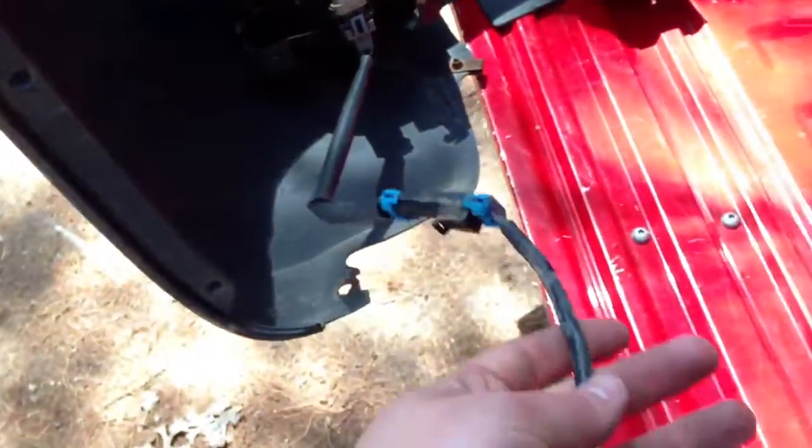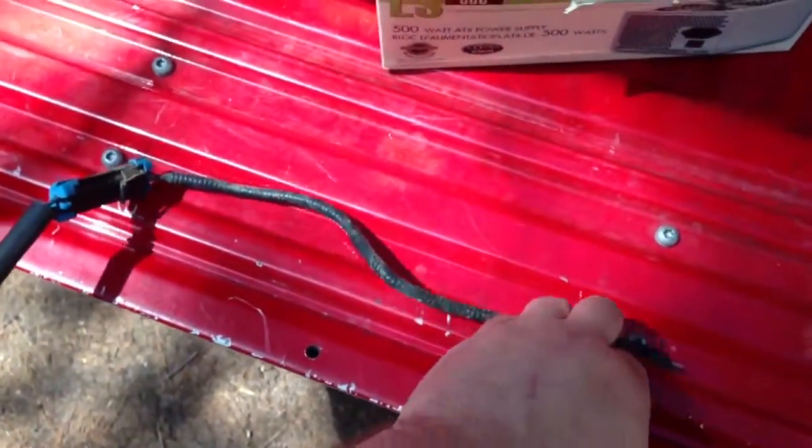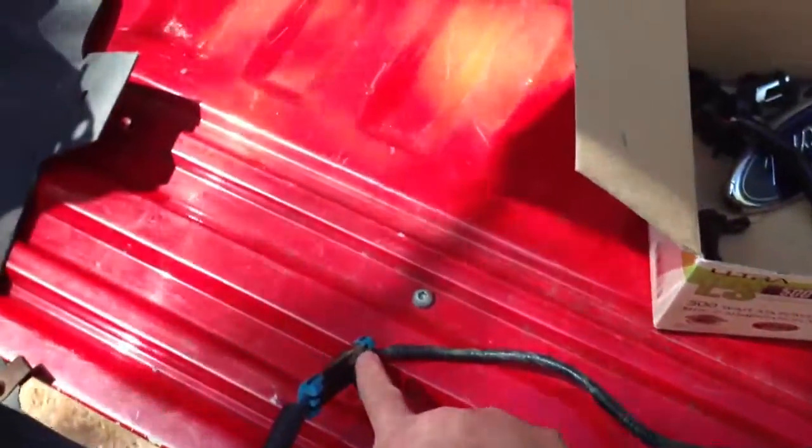This is part of the harness. I cut the harness out of the car, and I don't like doing that, but I like having the plug because in case my wife's truck doesn't have this plug on her harness — I don't know.